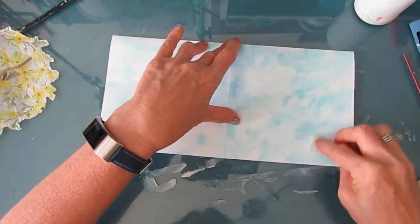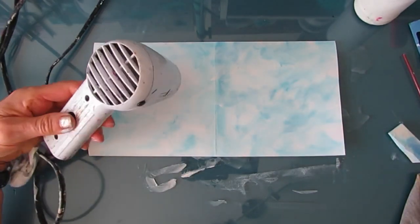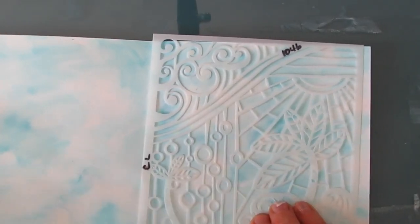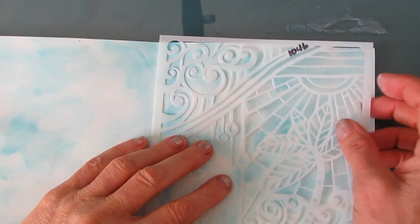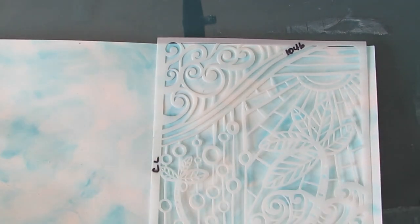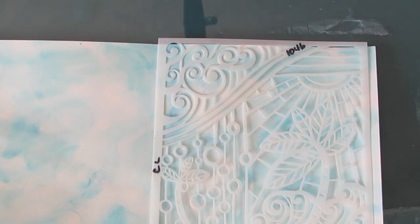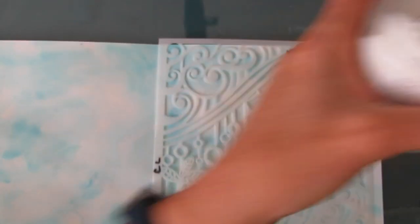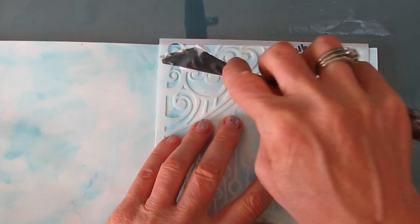I like the mottled look here — it adds a lot of texture and interest to the background. Now because I'm working on a six by six, that's not a large space. You don't want a lot of competing stuff and my focal image is quite big, but I do want to add some pattern and texture. This stencil is called Tropical Vibe — it's a new one from the Crafters Workshop and I love that swirl motif. I'm going to use some light and fluffy modeling paste, also from the Crafters Workshop, and apply that through the stencil.